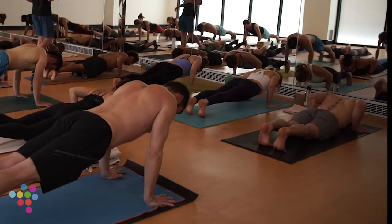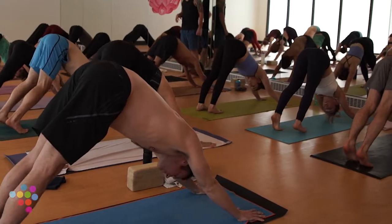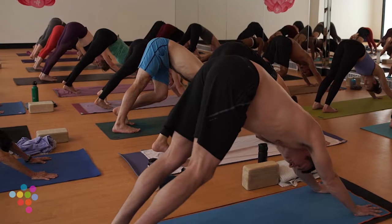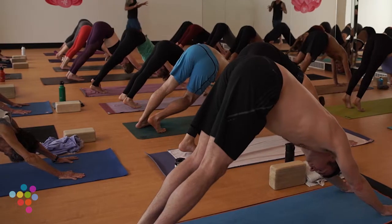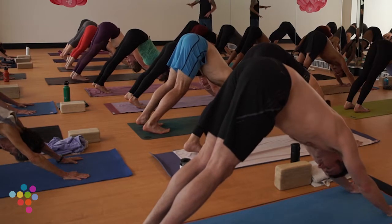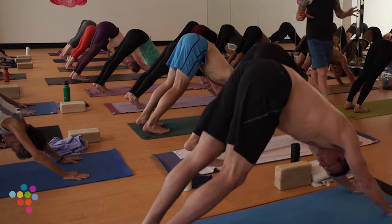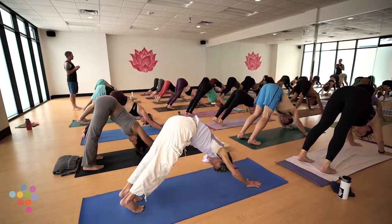First time in down dog — take a few moments to set this up. Hands shoulder-width apart, same distance as in high plank. Fingers spread wide, inner triad pressing. Wrap your shoulders: right palm energetically spiraling clockwise, left palm energetically spiraling counterclockwise. Feel the eyes of your elbows rotate in and forward, shoulders roll back.